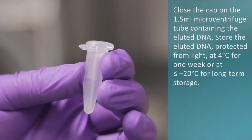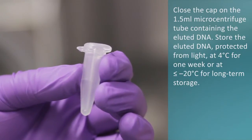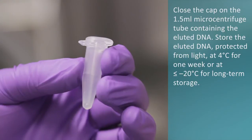Store the eluted DNA, protected from light, at 4 degrees Celsius for one week, or at or below minus 20 degrees Celsius for long-term storage.